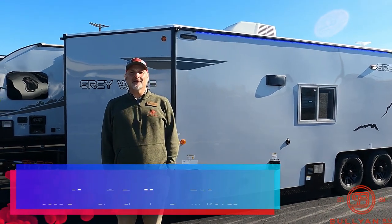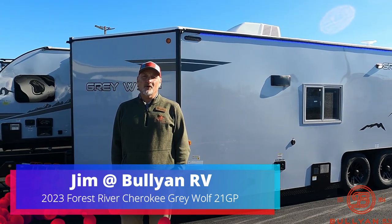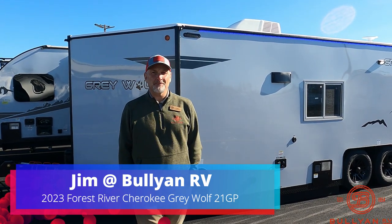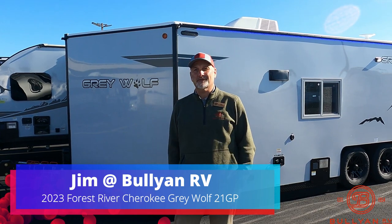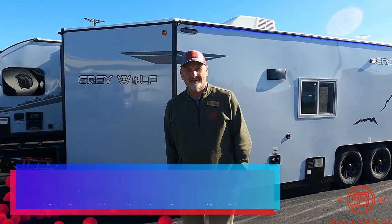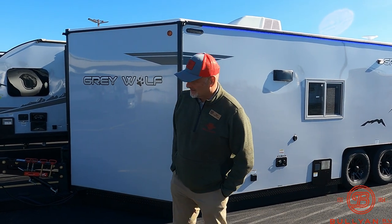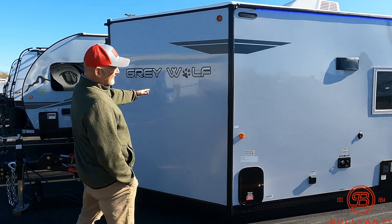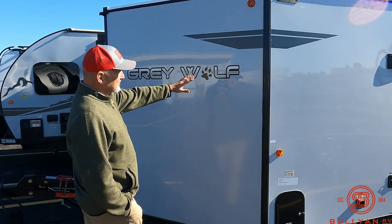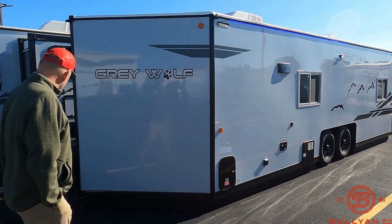Welcome to Bullion RV in Duluth, I'm Jim. I'm going to show you a Greywolf 21 GP right now. Since you're the one who clicked on it, the 2023s are coming in — this is the first of the 23s here. Let's take a look around. As you can see, it's a big full-size fiberglass-sided hydraulic fish house.